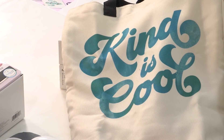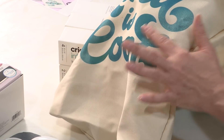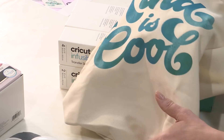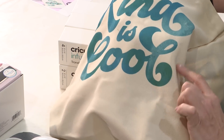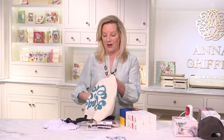Infusible Ink is Cricut's latest innovation in heat transfer design materials. Let me show you what this looks like — the Infusible Ink infuses into its surface as if it's been dyed. It's not going to crack, it's not going to wrinkle, it's not going to stretch, and it's not going to wear off after you've washed it a thousand times.